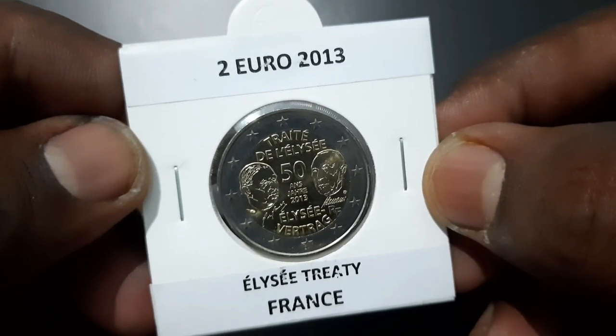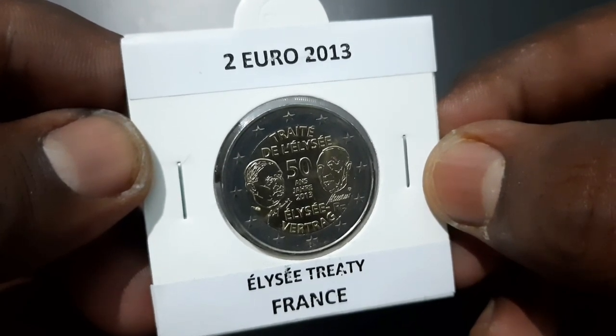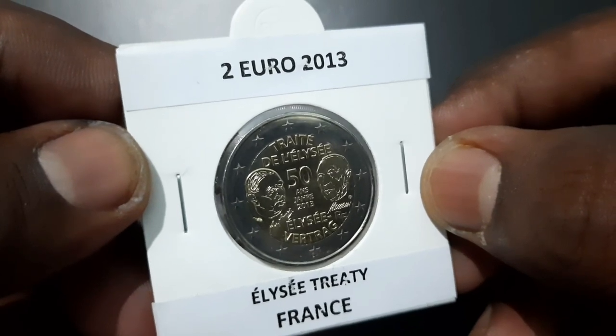The coin depicts stylised portraits of the signatories to the Élysée Treaty: Konrad Adenauer, then Chancellor of the Federal Republic of Germany, and Charles de Gaulle, former President of the French Republic.